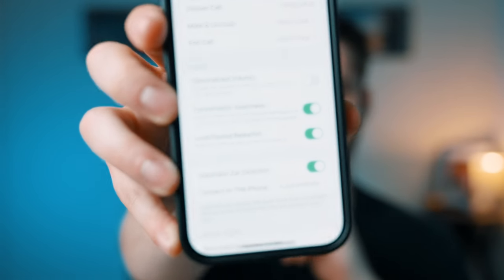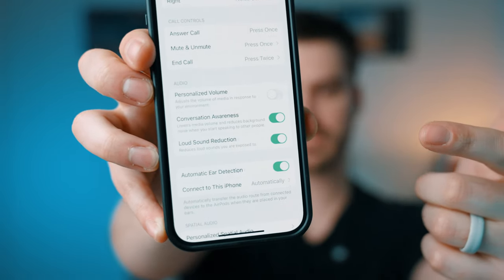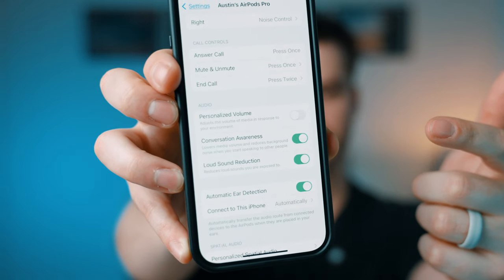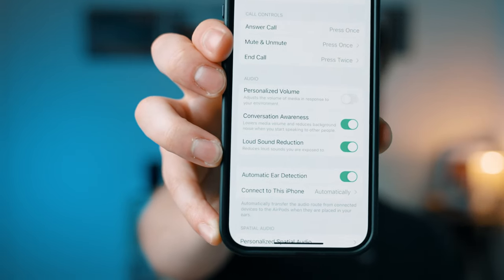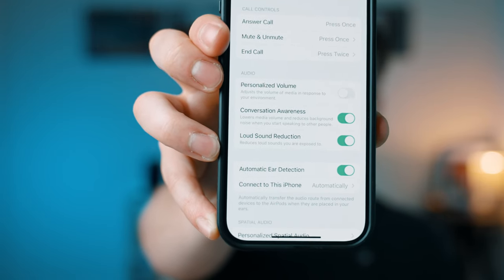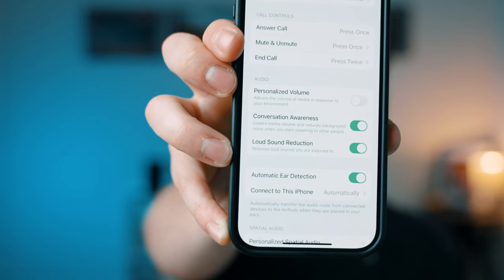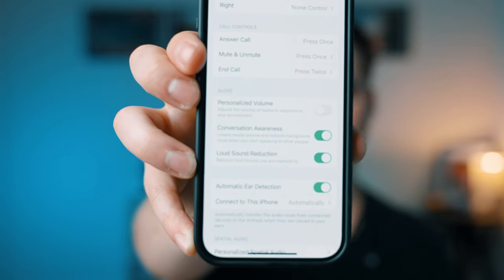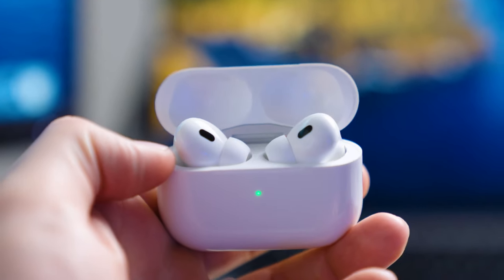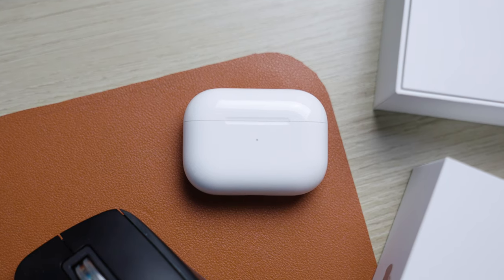The other nice options include Personalized Volume, Conversation Awareness, and Loud Sound Reduction. I have two of the three turned on — Personalized Volume I turned off because it would constantly lower my volume even when I wanted it at a specific level. Conversation Awareness is nice: when you start talking, noise cancellation turns off and transparency turns on so you can hear yourself and let someone respond without removing the earbud. However, it is a bit delayed, so I've found it's often easier to just take the earbud out. Still a nice feature overall.